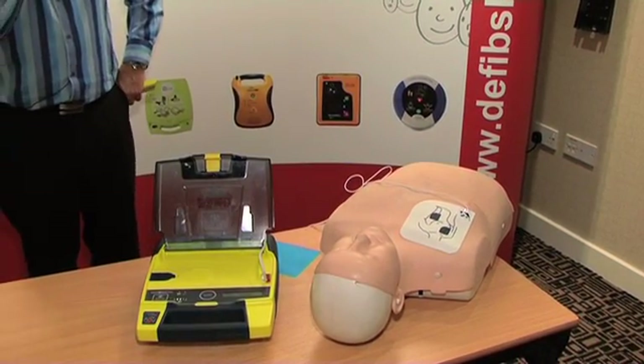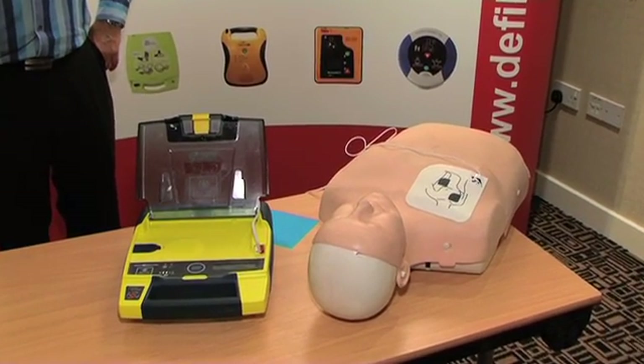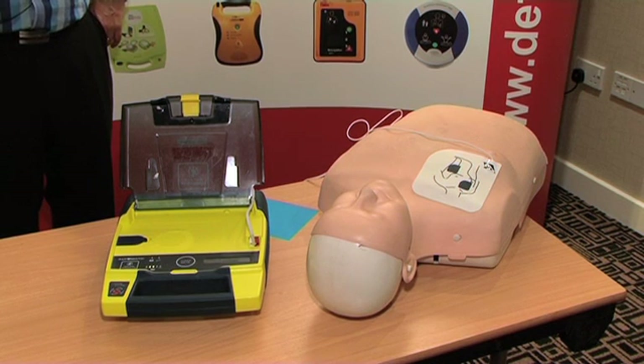Do not touch patient — analyzing rhythm. Shock advised. Charging. Stand clear.